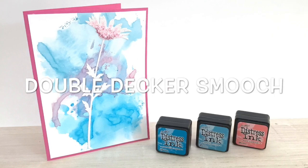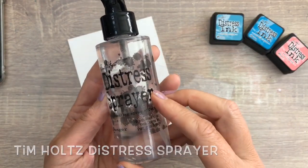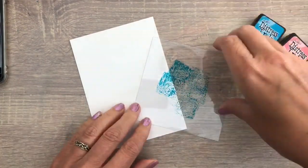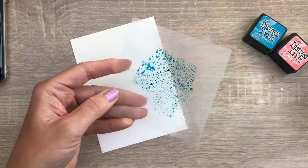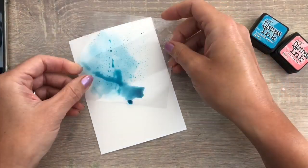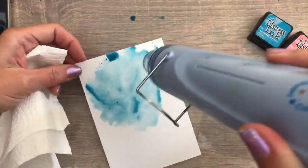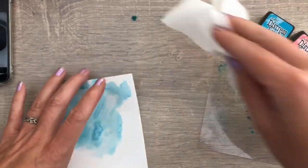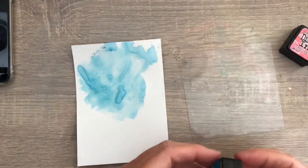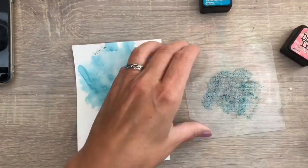The Double Decker Smooch. I have the regular Distress inks in three colors, my distress sprayer filled with water, and a square piece of sturdy acetate. I add the ink on the acetate, then spray a light mist of water to get some small drops of color. Then I flip the acetate over and press it down on my card. I lift it and let it land again on the card to divide the ink spots a bit. I use a heat tool to dry — you can let it air dry too — and I blot with kitchen paper.